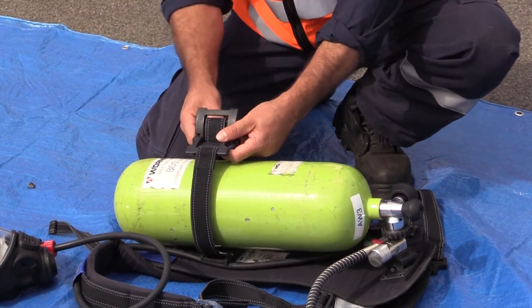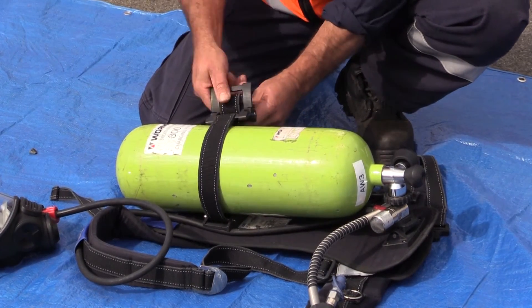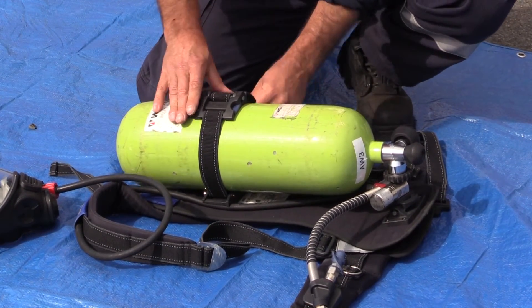So now all we need to do is secure the cylinder to the back plate. With this type of back plate you just grab the strap, do it up till it's firm, then push down the locking tab.